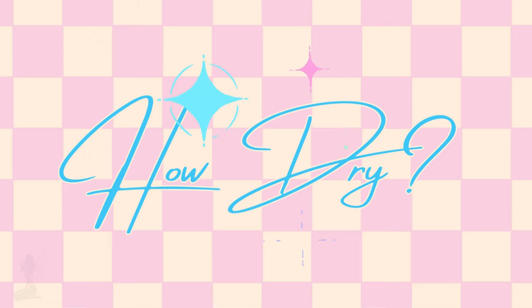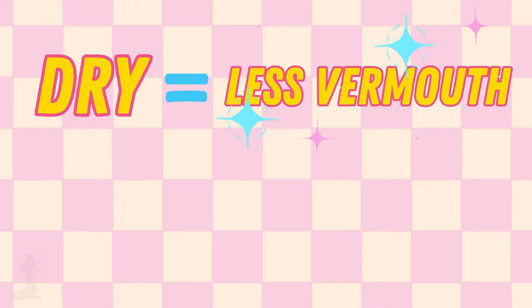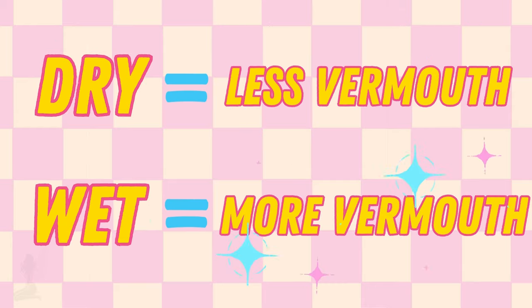Question number two is how dry do they want their martini? What is dry vermouth? In a quick summary, dry vermouth is basically a white wine that's infused with herbs and spices and mixed with a neutral spirit to give it a longer shelf life. When it comes to how dry a customer wants their martini, just remember that it's the opposite: if the customer wants their martini more dry, that means they want less dry vermouth, and if they want it more wet, that means they want more dry vermouth.